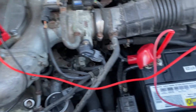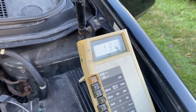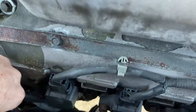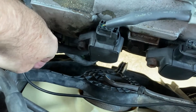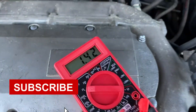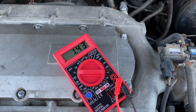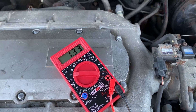The next thing we do is check for any voltage differential in the grounding system between the engine and the car frame. We hook up the voltmeter's positive cable to the negative side of the battery and touch the voltmeter's negative cable to the casing on the alternator. As we can see, there's a pretty significant voltage drop of about one and a half volts.